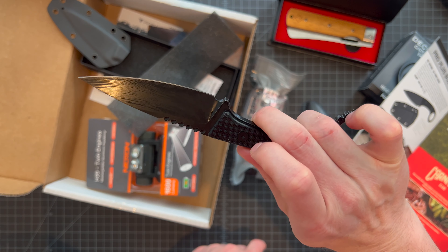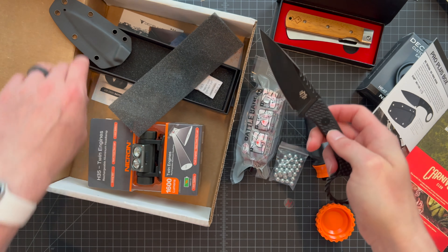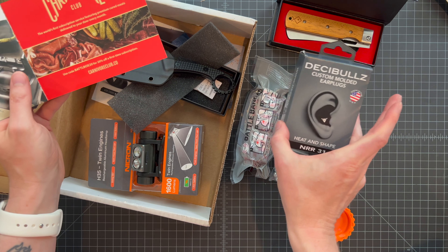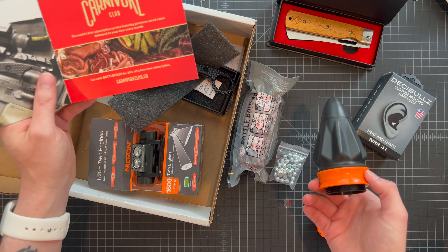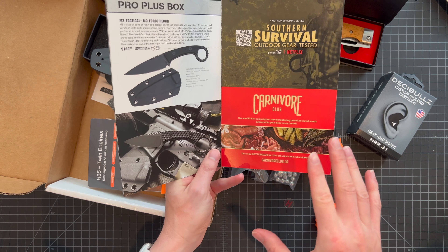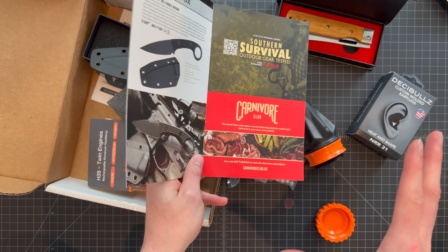That's this month's box — Mission 89. We have this crazy M3 knife, the awesome Nikron headlamp, the Dead Fish chopping blade, the Decibels custom earbuds, the Battle Bandage, and the Pocket Shot — which looks like a ton of fun. I'm going to goof off with it outside this weekend. High value, really cool box. If you want a subscription, use the link on screen or in the description to save 15% on your subscription.